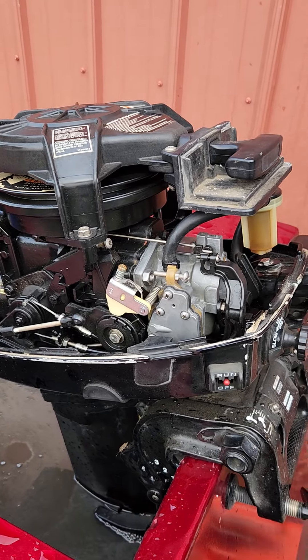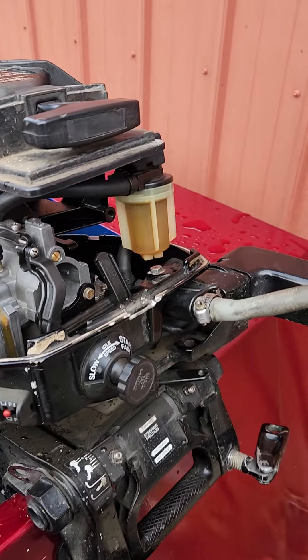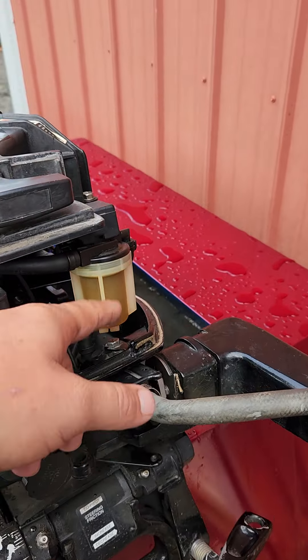I cleaned the carb, installed the new kit, and put everything together. I went through the fuel water separating filter and cleaned that out. Put a new water pump impeller in there, put new gear oil in it, and wire-brushed and applied anti-seize to all the bolts for the water pump housing in the lower unit.